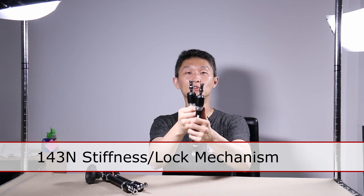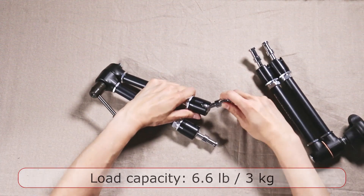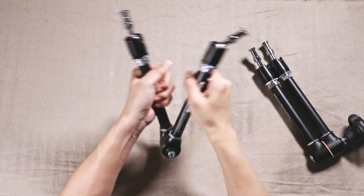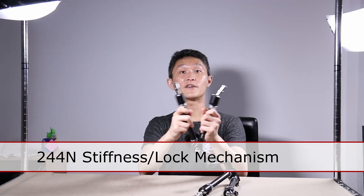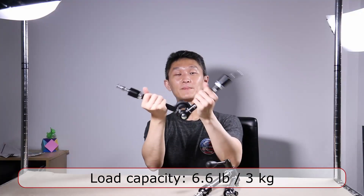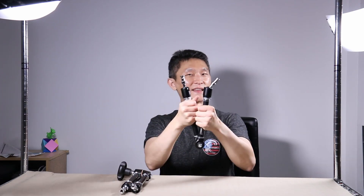When you first open these up, the joints are pretty stiff. On the 143N, you can use the included Allen wrench to tighten or loosen the joint if needed. The 244N is different — it comes very loose by nature, and you tighten it by twisting the knob. You shouldn't need an Allen wrench; you can control the exact stiffness, which is a benefit of the variable knob. With the 143N, you're stuck with a fixed stiffness until you lock it.